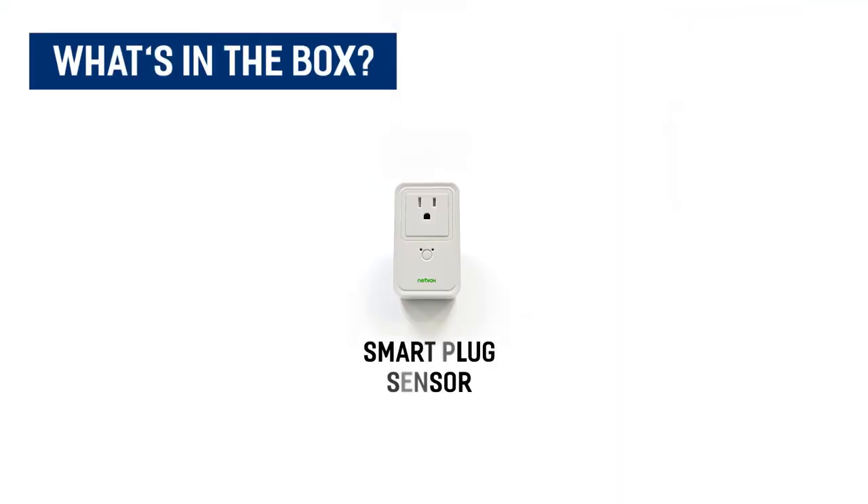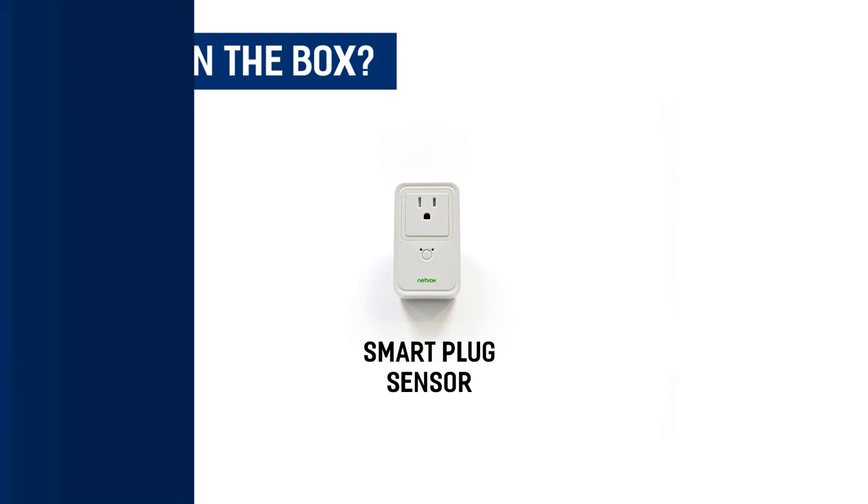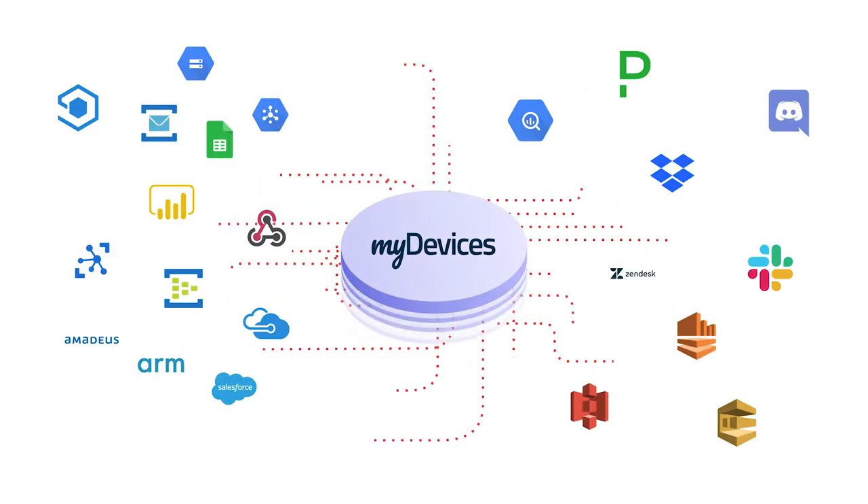Included in the package is your Smart Plug sensor. Like with all of our devices, you simply scan the QR code to begin using the device on any IoT platform.